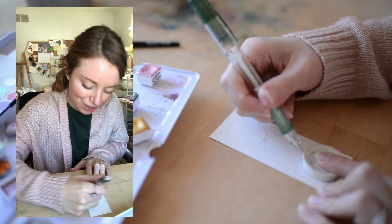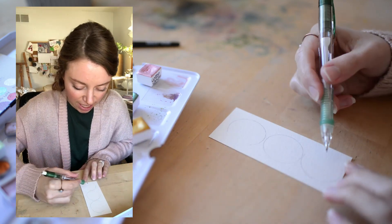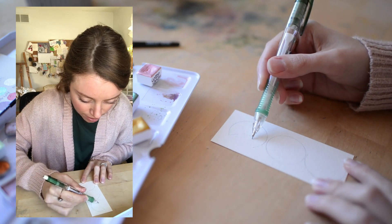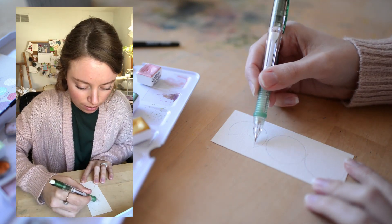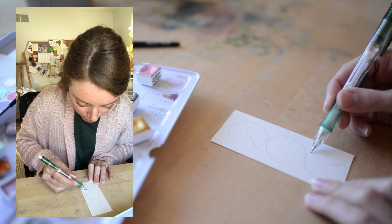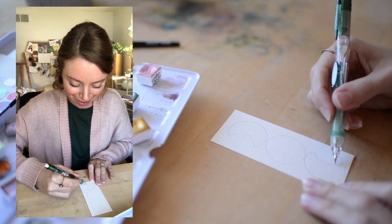If you did the bird challenge with me, thank you so much for joining us. We did a watercolor bird challenge for 10 days — we painted five birds in 10 days. It was so much fun and it ended on Wednesday, about three or four days ago. It was a big success; I feel like you guys really liked it. I still haven't finished my birds — it'll probably take me over the course of a few months, to be honest.